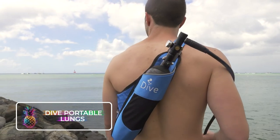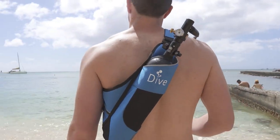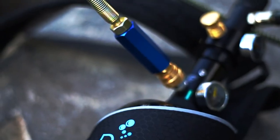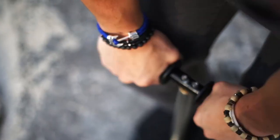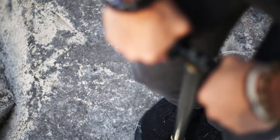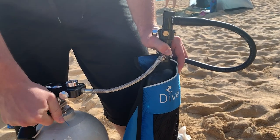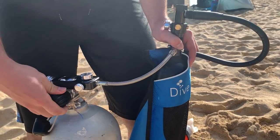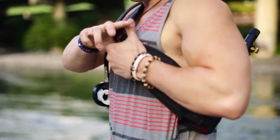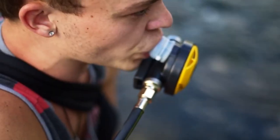Dive Portable Lungs. This unique product stands out by seeking to merge free diving and snorkeling experiences. It offers a portable, featherlight weight of just 6 pounds or 2.7 kilograms, a self-refilling air tank, and respirator as an alternative to traditional heavyweight diving gear, making it easy to carry and manage underwater. Designed in the United States, the concept was born out of a desire to alleviate both the physical strain of bulky equipment and stress for divers.